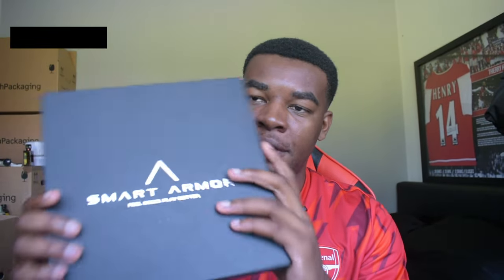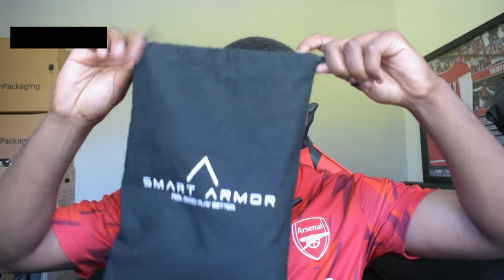The shin pads come in some quite premium packaging — a luxurious box — and inside the box you'll find a little fabric dual-string bag, which inside will have leg sleeves, which I will unfold now.